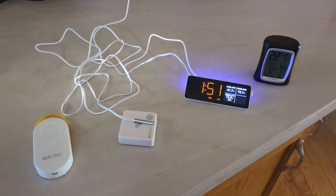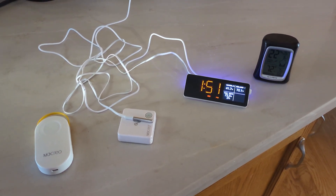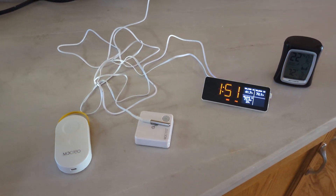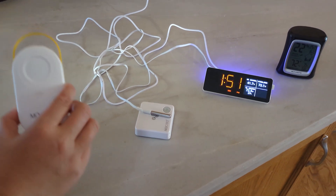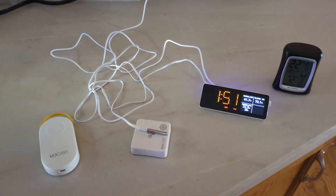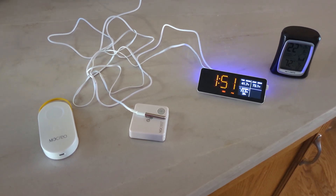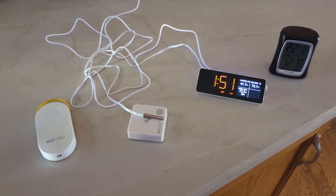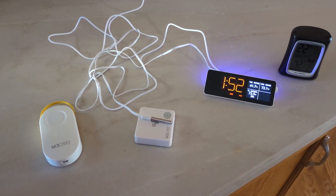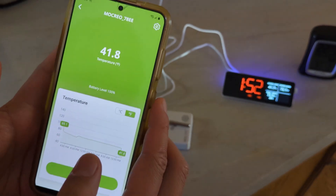Hello everyone, welcome to my channel. In this video I want to give a review of the Mocryl smart thermometer system. I got multiple different thermometers from this company. I call it a smart thermometer because it measures temperature and humidity of your house, and it allows you to connect all these sensors to the internet so that even when you're away you can check the temperature and history. Let me give a quick review of what their app looks like.